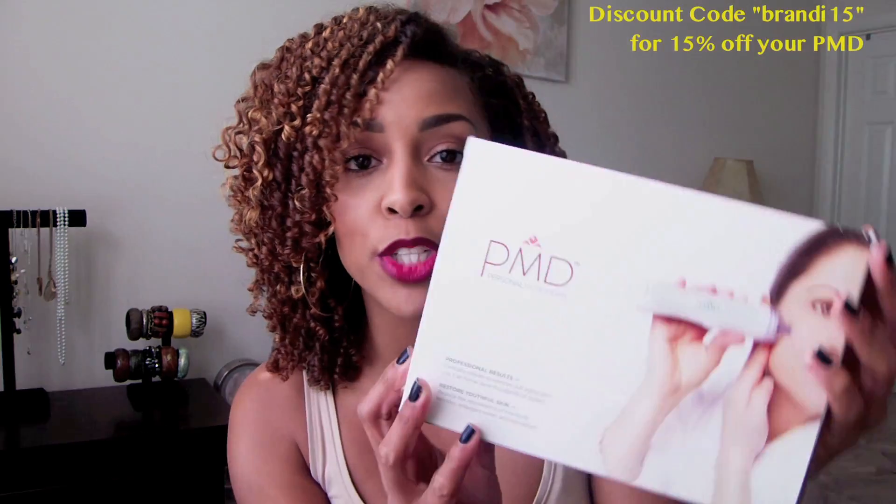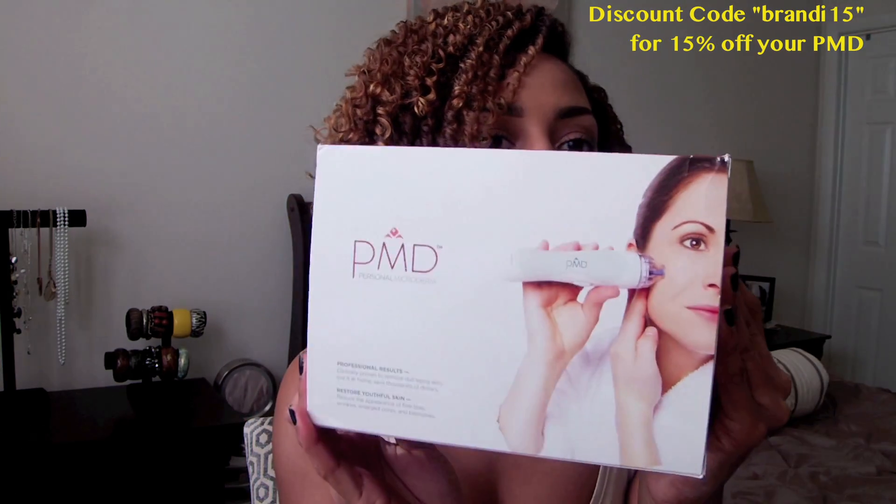I don't have really terrible skin as you'll see, but I do have some dark marks and things just from some acne scars. I do get flare-ups every once in a while, but I just wanted to see if this would even out my skin tone as well as reduce or diminish the dark spots on my face.